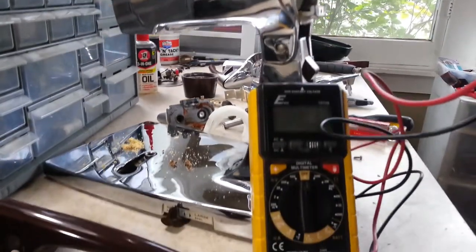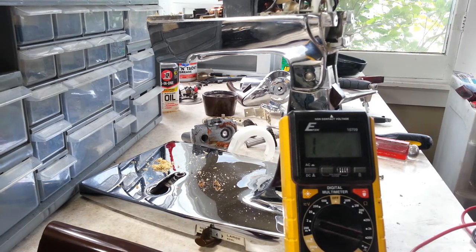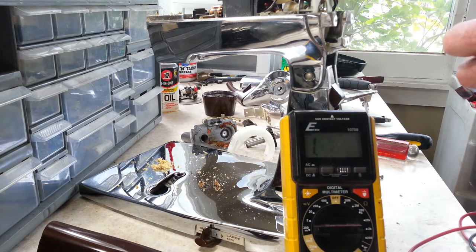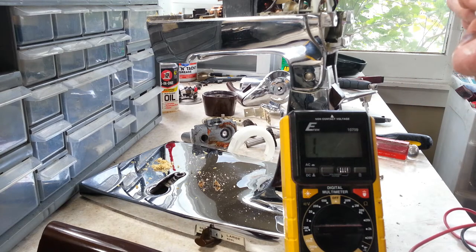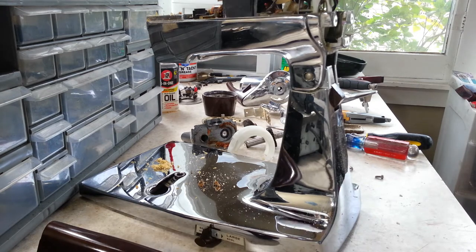Set it to ohms and see if we get a reading. We're reading about 140-144 ohms, which seems a little low. I'm going to look and see if I have another one to replace this with. I think that one may still work at 140, but it's not in the range it should be, so if we have another one to replace it we will.